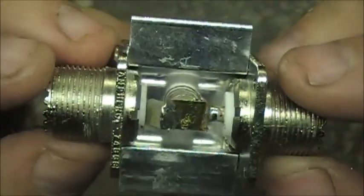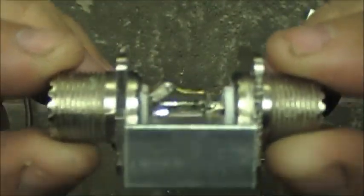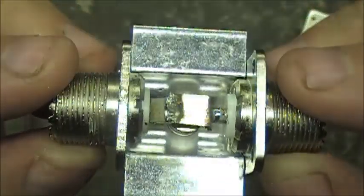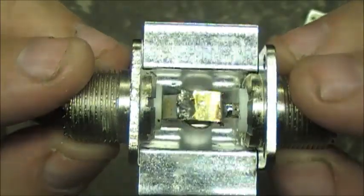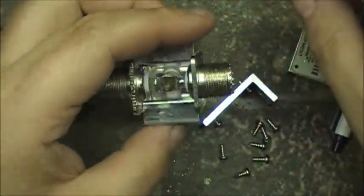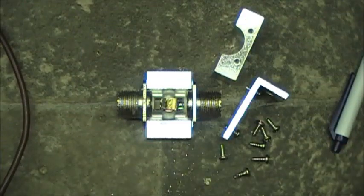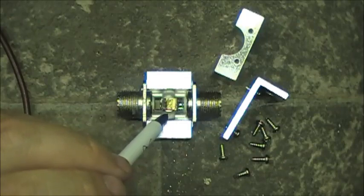Well, that for all intents and purposes is what the inside of a Polyphaser lightning arrester looks like. It makes me understand a little bit more how it works. I'm still kind of curious if this here is a fuse or a capacitor.